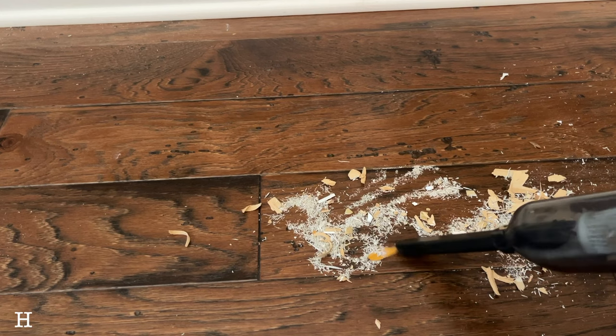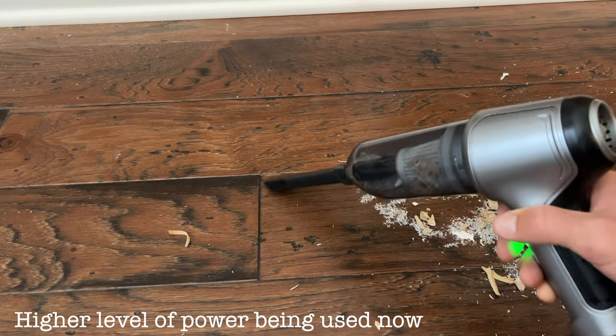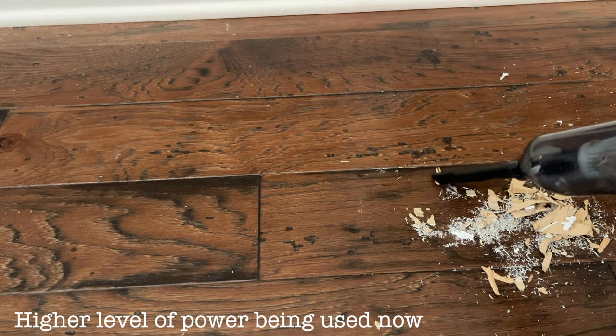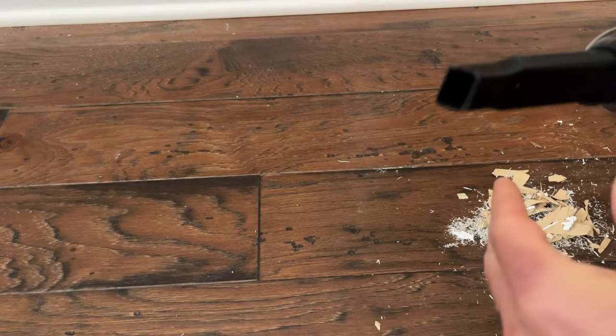This thing has a ton of power and it's able to suck up a lot of stuff — you can see it all getting trapped in the bin. It does have a problem with larger pieces, as they tend to get stuck at the end because it is a smaller vacuum. So just keep that in mind.